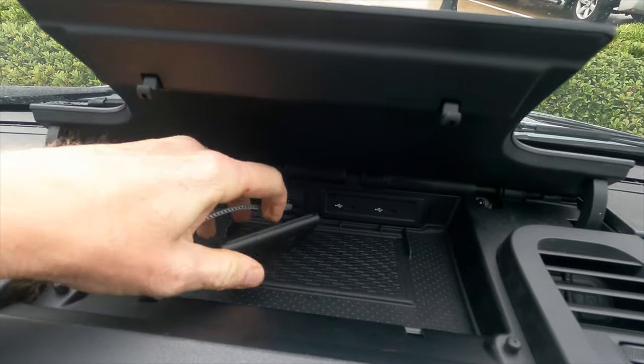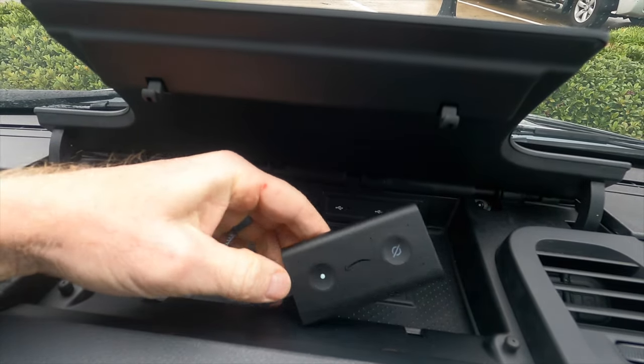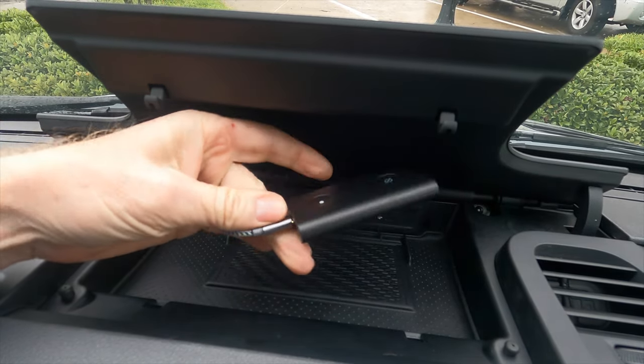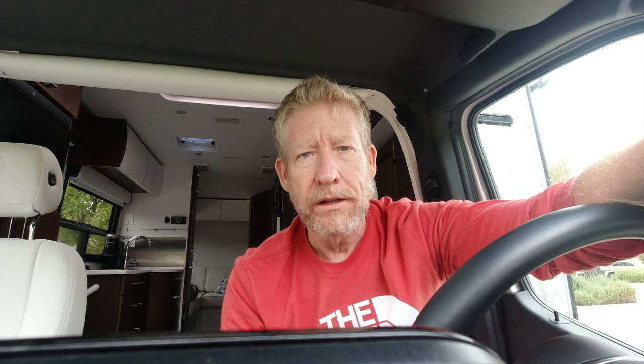So how does this thing work? You have to have the Alexa app on your phone, then you pair your phone to the Echo device and plug it in through one of your USB-C ports, which powers it. The sound actually goes back to your phone, through your phone, back to your infotainment center through Bluetooth. You could also directly plug in via an auxiliary port. But you still need your phone for Alexa connectivity.